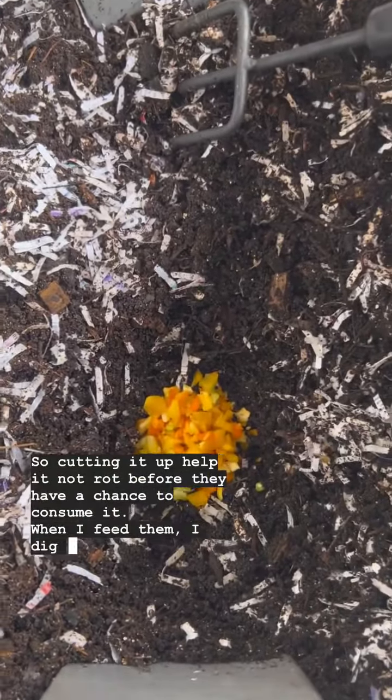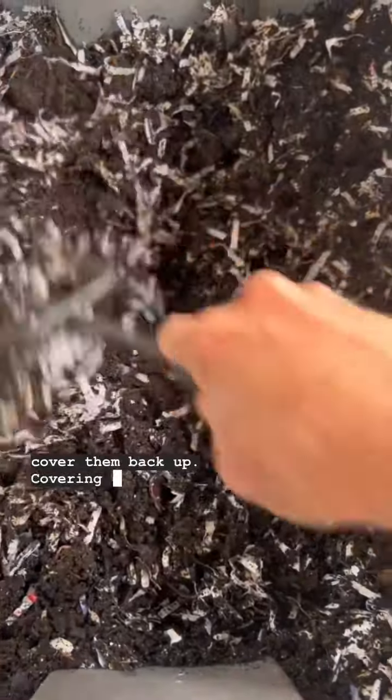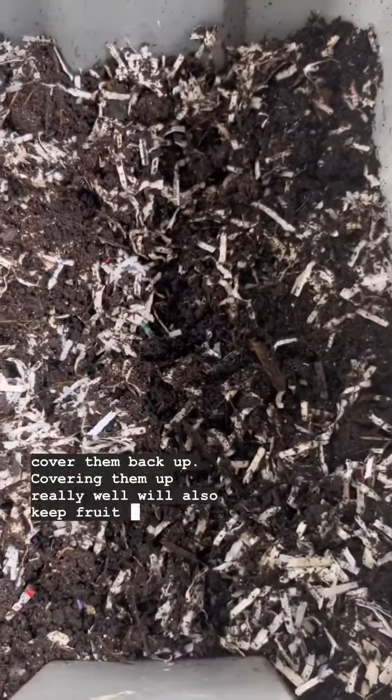When I feed them, I dig a hole, add the food scraps, and then cover them back up. Covering them up really well will also keep fruit flies at bay.